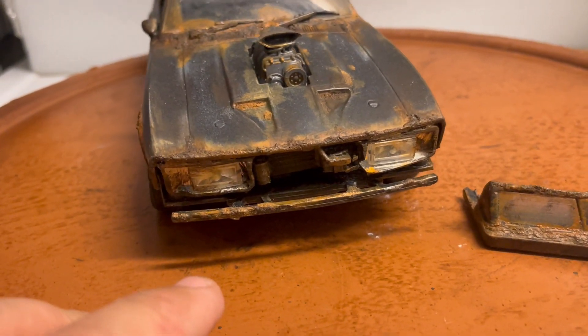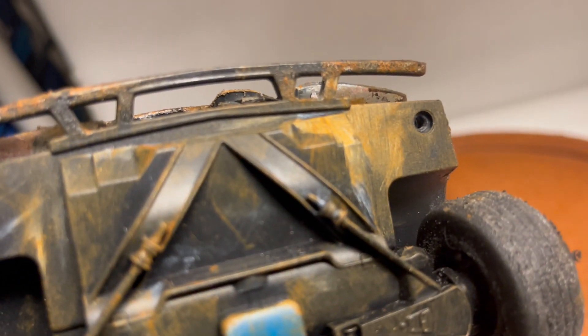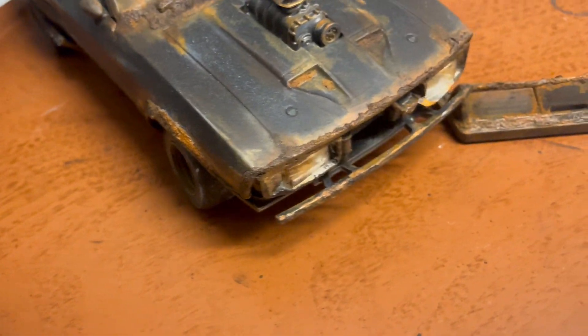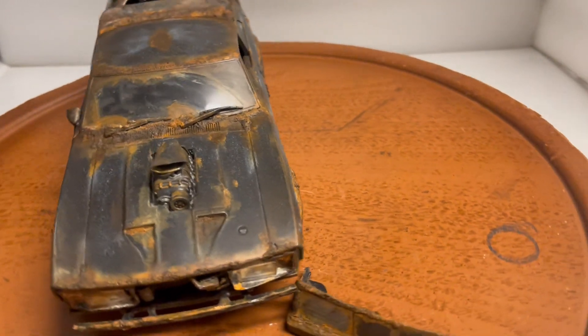This is what it looks like when the clip is removed. When I ship out the car, it'll be installed with these two screws. If you want to take the clip out, you'll need to unscrew those two screws. I personally like it without the clip — you can just place the clip on the side if you're displaying it.